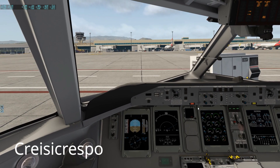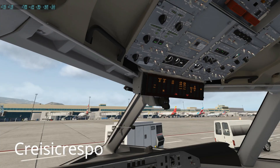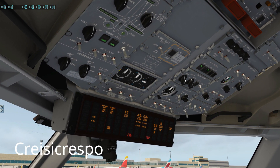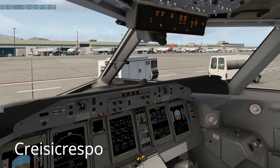All righty, so once we've got those two done, the plane is basically ready for the engines to start up. So we're gonna go straight to the point now. On the engine start module, we're just gonna put both injections at normal. We're gonna select engine number two and we'll see the magic.